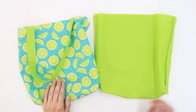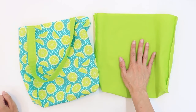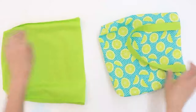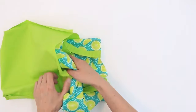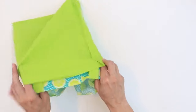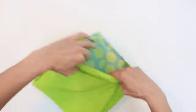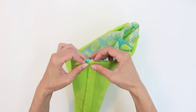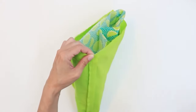Now let's put our bag together. Have your main fabric right side out and your lining wrong side out. Place the main bag inside the lining. Align the top edge — the right sides of the fabric should be touching. Align the side seams and pin in place all the way around the top.